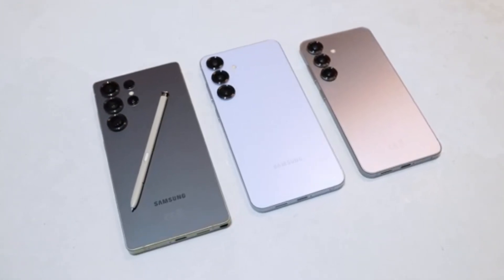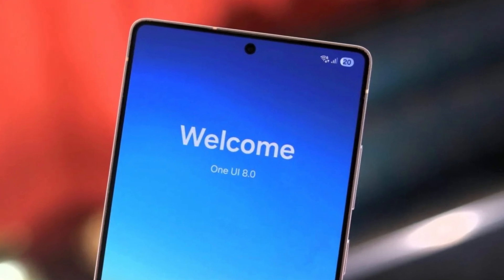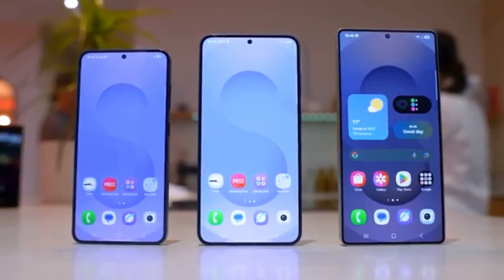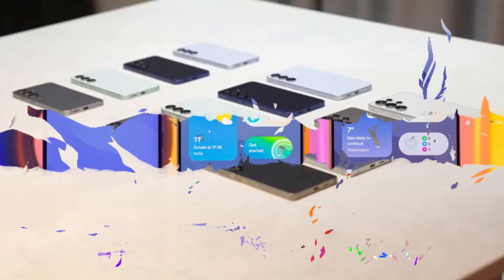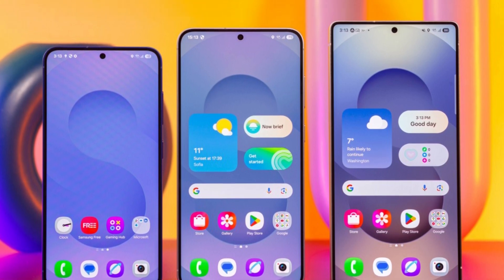Hey everyone, welcome back. In today's video, we're going to talk about Samsung's brand new One UI 8 beta program. The good news is it's already here, and it's based on Android 16. And even better, Samsung launched it earlier than expected. Let's break down everything you need to know.